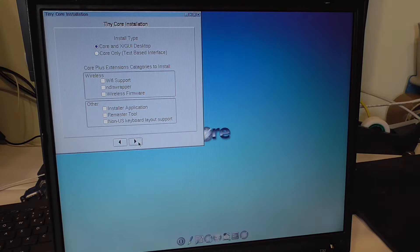We don't have a wireless card in this machine, but we have a non-US keyboard. There's a remaster tool — I have no idea what that is but I'll check it. I'll also install the installer application. And we will of course not go with a text-based interface — we'll go with the desktop interface.